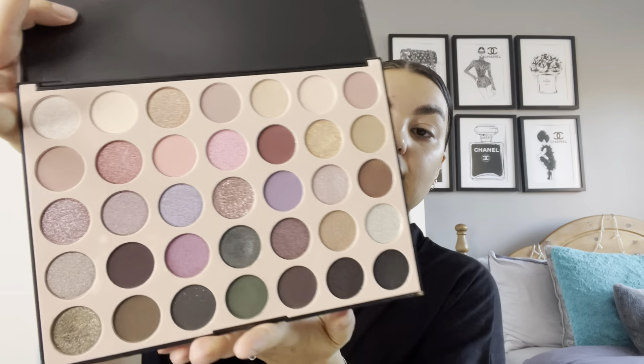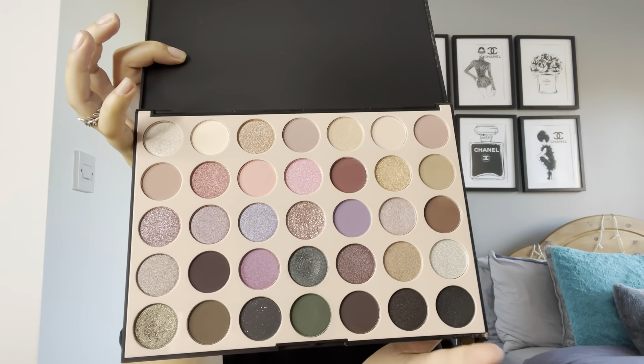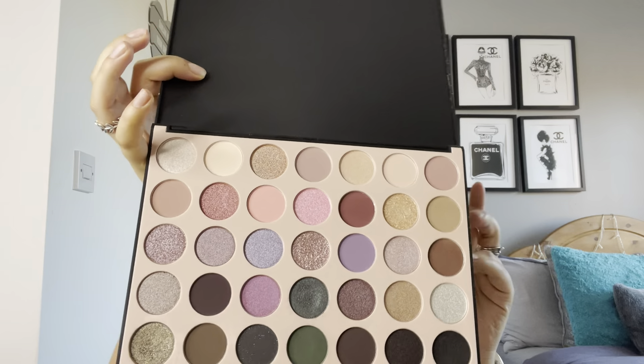I'm going to be using my 35C palette today — one of the newer ones, very cute and very different. Inside it's quite neutral but still with a bit of colour in there, so you can play around with glitter and everything like that. It's a really nice palette to work with.